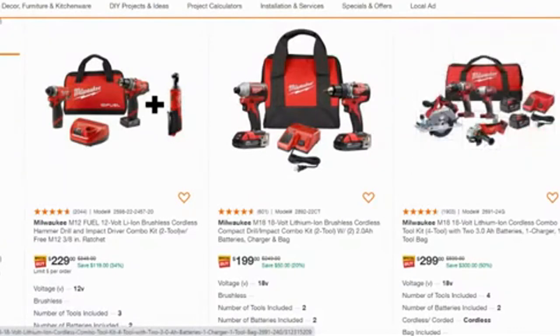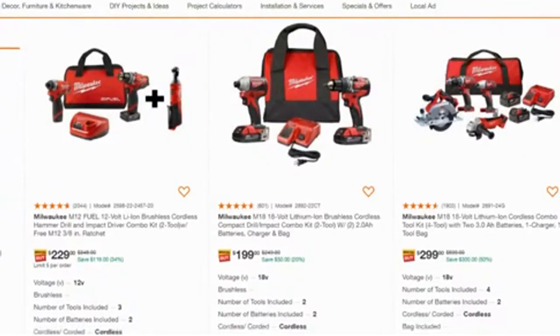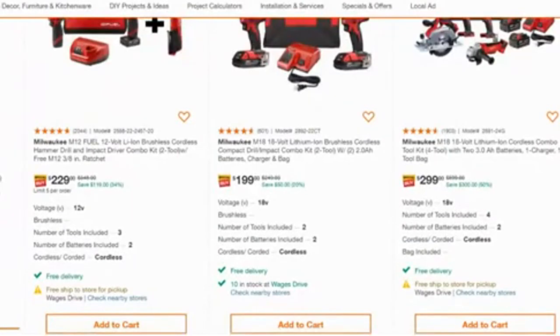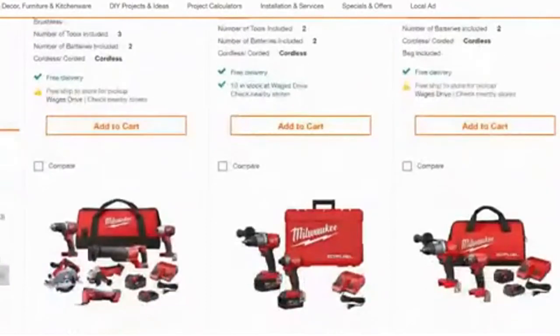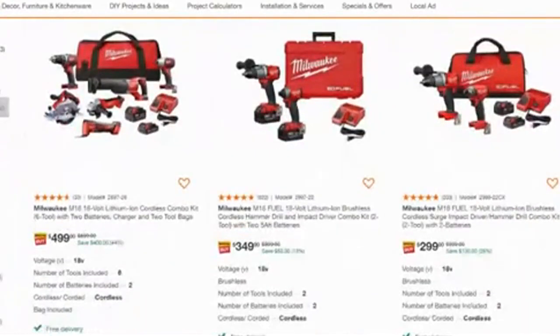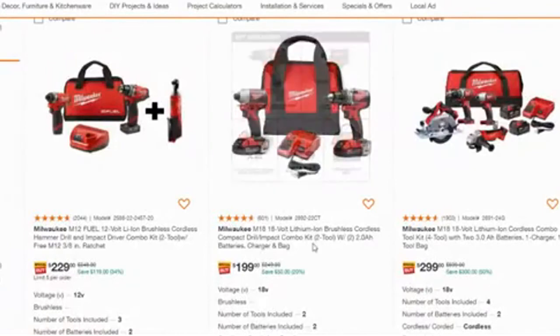They need to stop exaggerating these torque spec numbers if they don't want us to abuse it, because when we see 225 foot-pounds and the average wheel lug torques to 90–100 foot-pounds, we think this tool can handle it easily. At least I have a five-year warranty on mine, so hopefully we'll see what happens. There are more combo kits — this is the larger side and it's even less expensive.